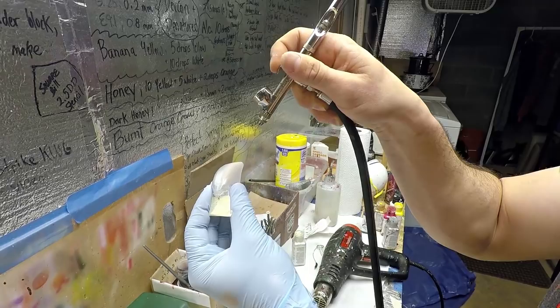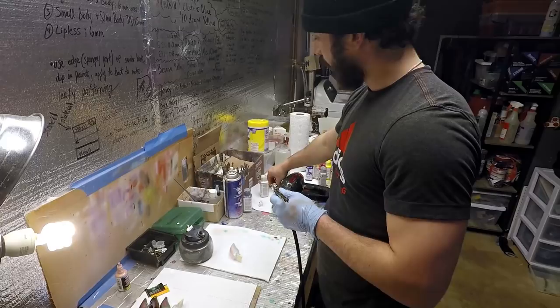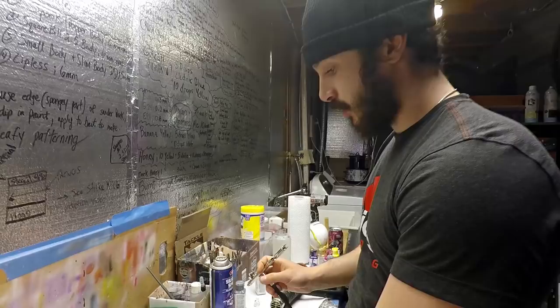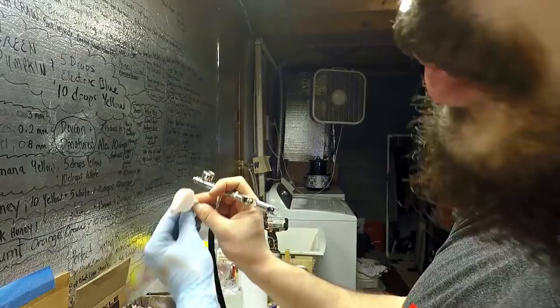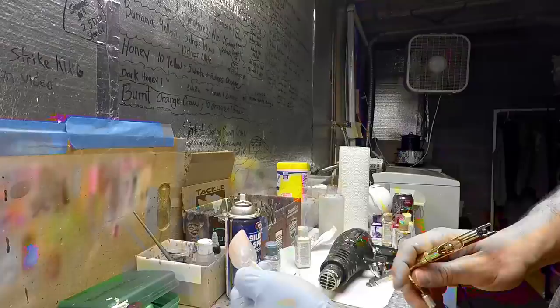Nice and easy - finesse it. It's all about your angles. Every time you're spraying a bait, make sure your pressure's right. If your tip gets clogged with paint, use a wire brush to get that clean - if you overspray, game over. Turn that bait around and get the same spot on the other side. Hold it and look behind it - that's how you gauge the symmetry on the bait. You always want it to be symmetrical. Even coating on the upper shoulders on each side, then heat-set.